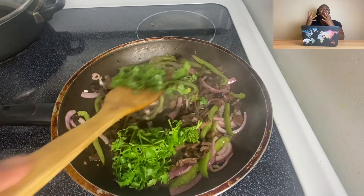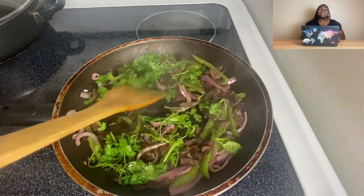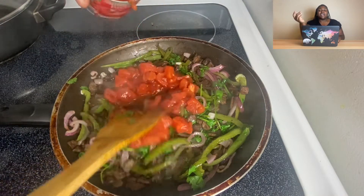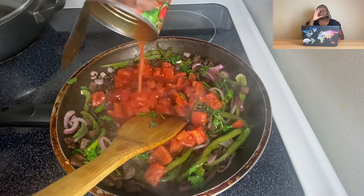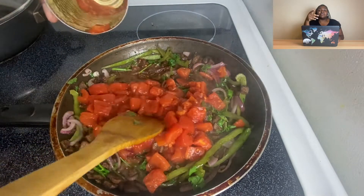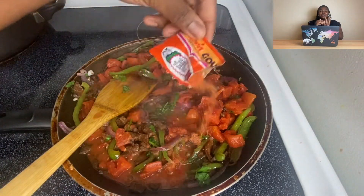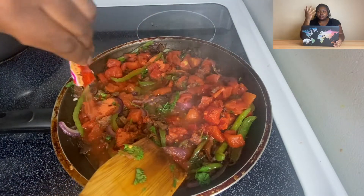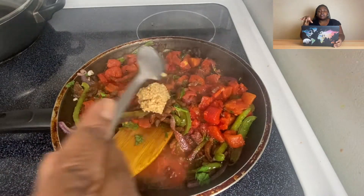If you're subscribed to my channel, this vegan meat should look familiar — I just did a taco video and I used the leftovers because that's what we do: reduce, reuse, recycle. I added in the vegan meat — I have the recipe below — and then I added a can of diced tomatoes.